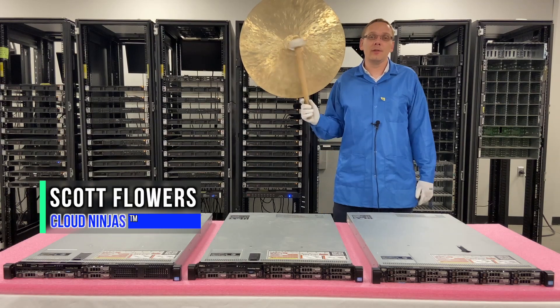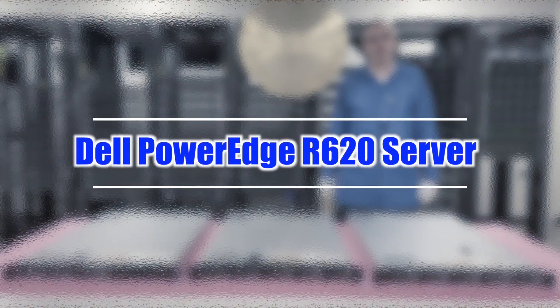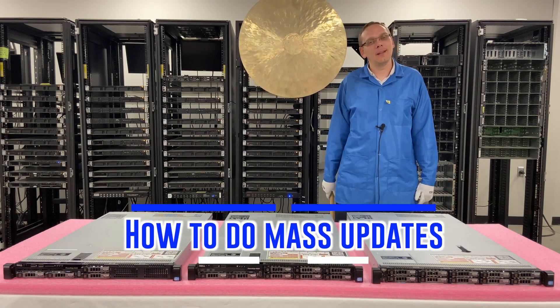Hi, I'm Scott Flowers with CloudNinjas. Today we're here to continue our series on the Dell PowerEdge R620 server. In this video, we're going to show you how to do mass updates. Let's get going.